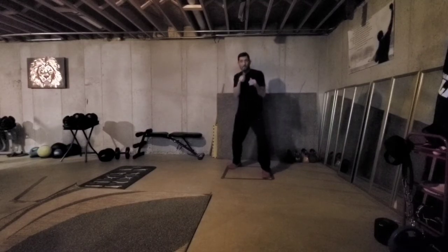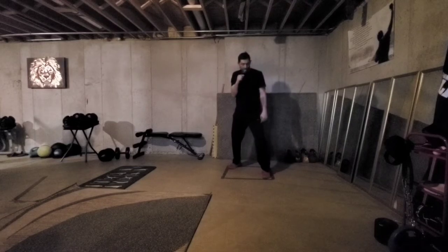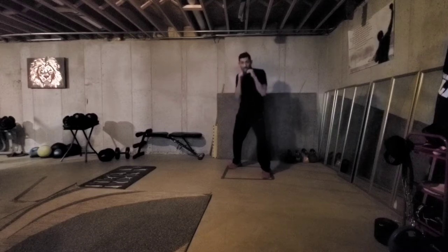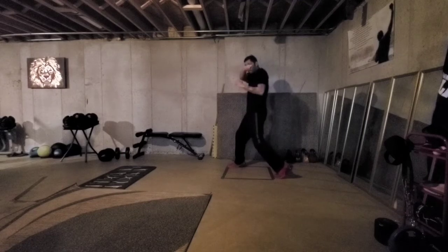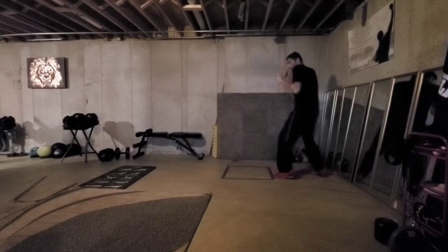So if we were here and somebody was throwing a straight right this way, what I'm going to do is take my left leg on more of a pivot and take it to the left, and at the same time bring my right leg and follow. Watch my feet — as I step, I'm turning. So anything that he's throwing, I've got a good guard that can roll off of here, and then from this position easily just step back.